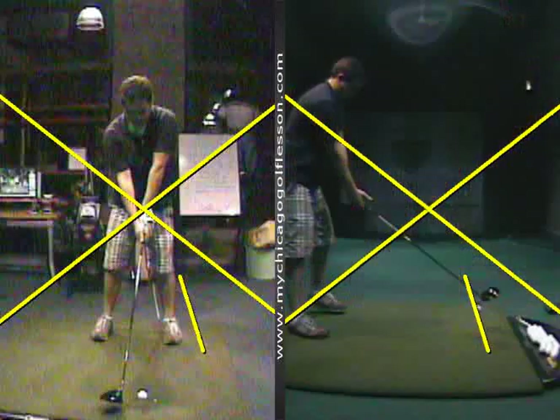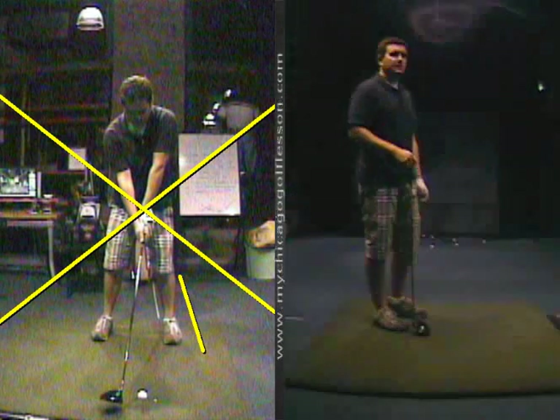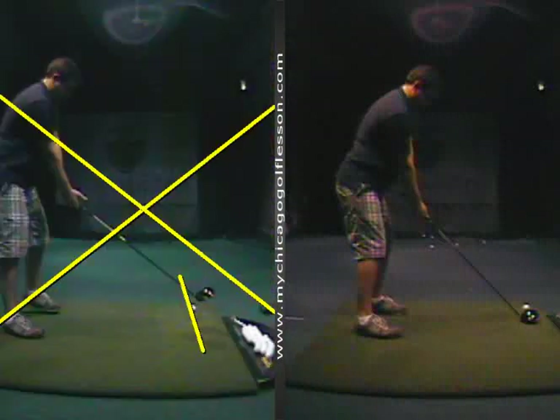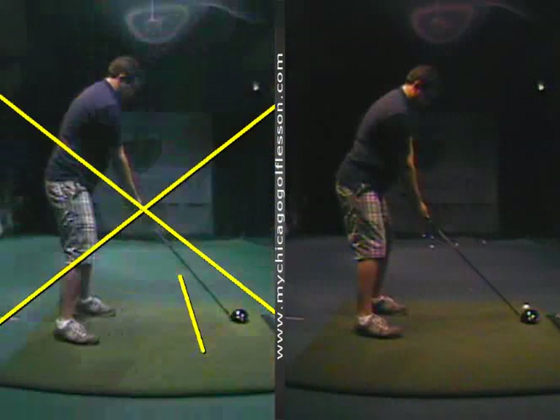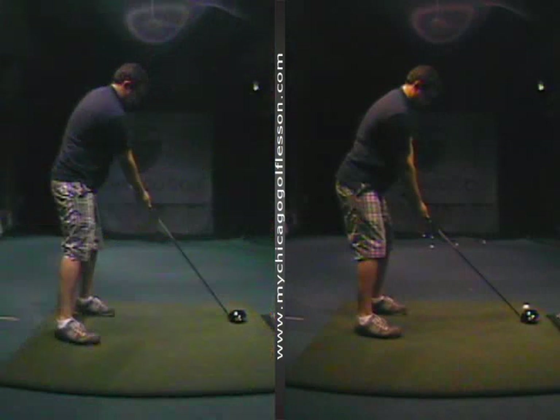With the driver, the changes that we made — it was more so from the side here. So what was happening before with your driver, the setup was a little bit off and you're trying to figure out where to put your hands. I wanted you to pretend there was a laser shooting right out of this golf club — I wouldn't mind it even a little bit lower, I want it right towards that belt line, slightly to the left of the belt line, somewhere in there.